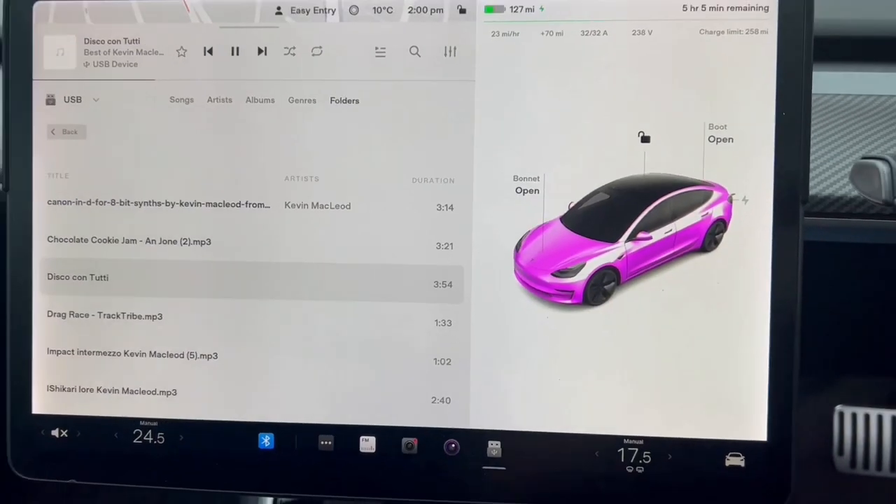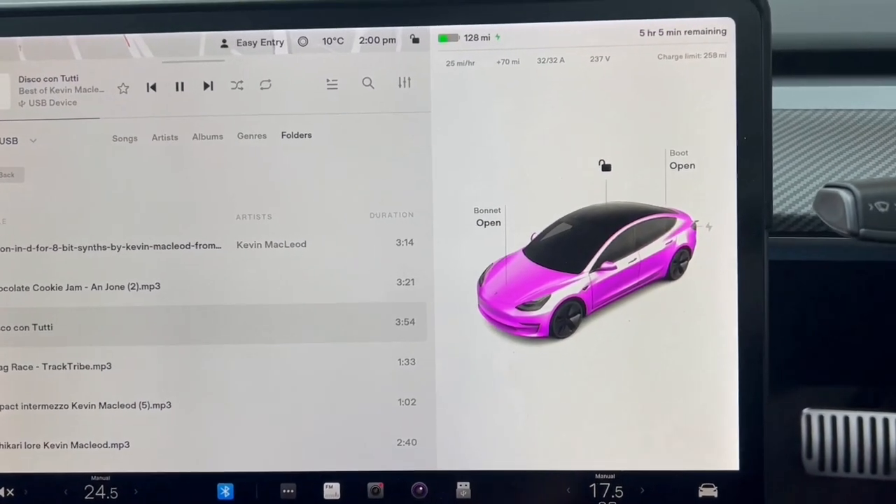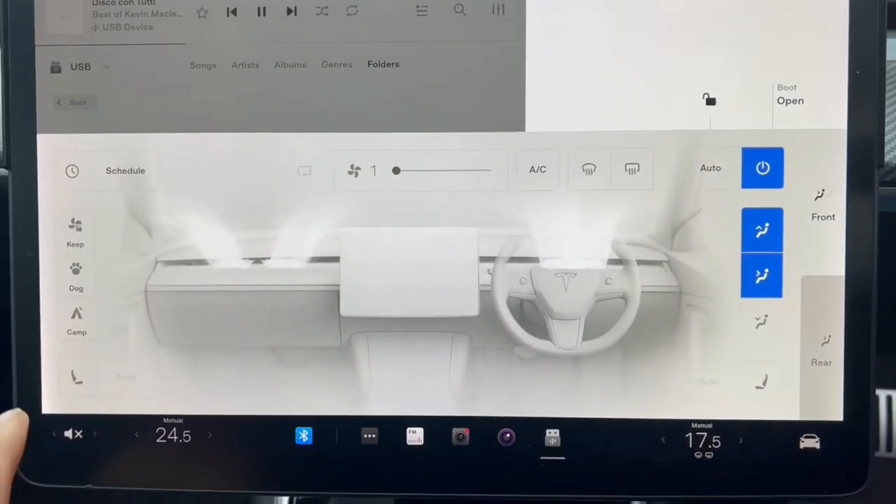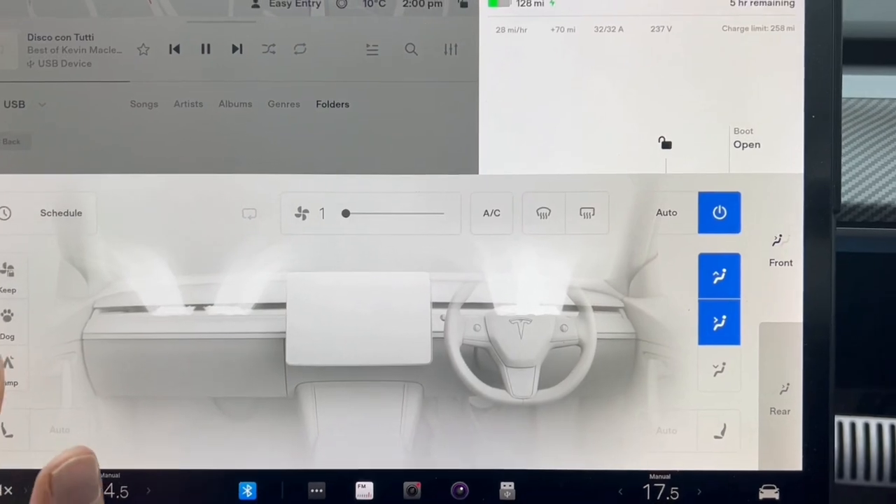So the first thing you're going to need to do is go into camping mode and I'm going to show you step by step what you do to actually make this work. First thing you need to do is go into climate control. Turn on camping mode.